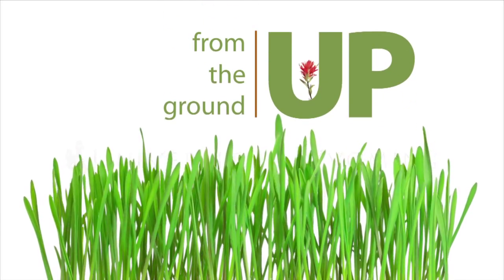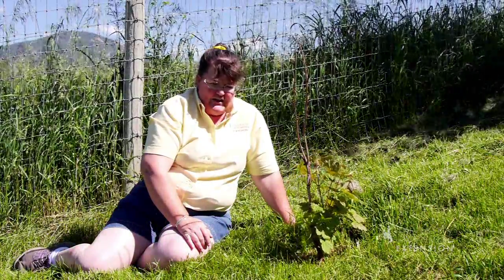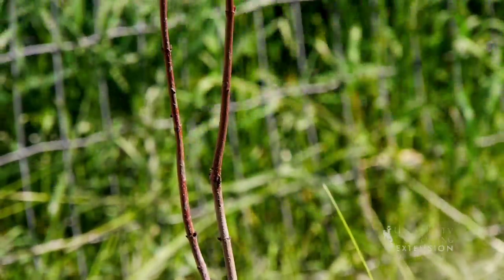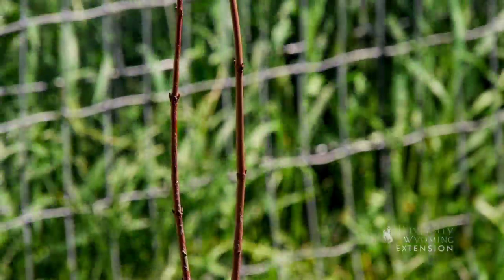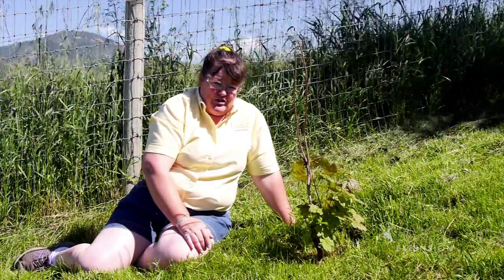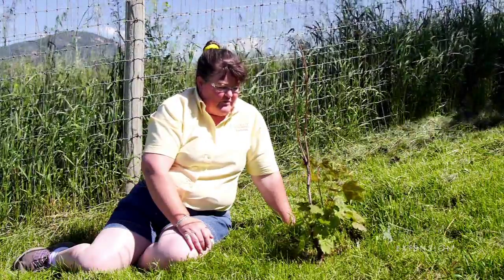We oftentimes get questions at the extension office about saving young trees that have had some sort of damage. This past winter we had a hard freeze in November where temperatures were abnormally warm into the first part of November and then dropped below 27 degrees below, and a lot of trees had frost damage.